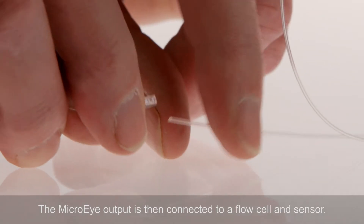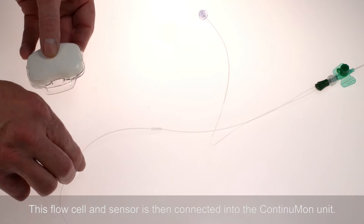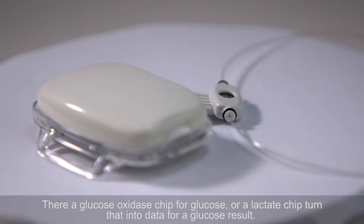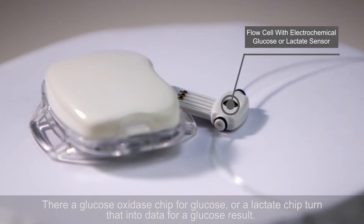The MicroEye output is then connected to a flow cell and sensor, which is then connected into the ContinuMon unit. There, a glucose oxidase chip for glucose, or a lactate chip, turns that into data for a glucose result.